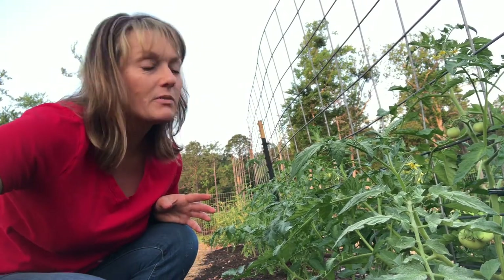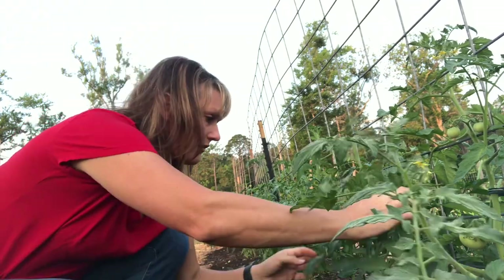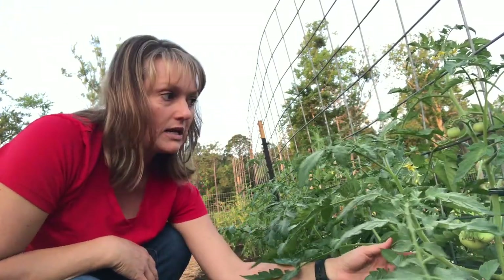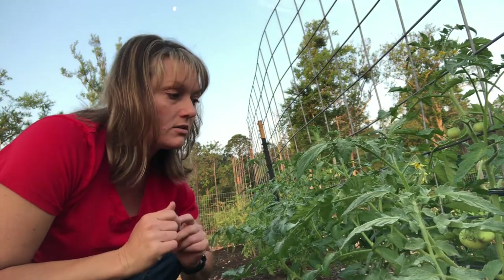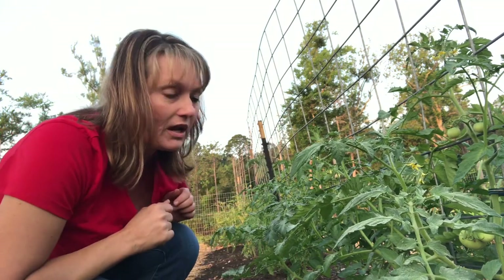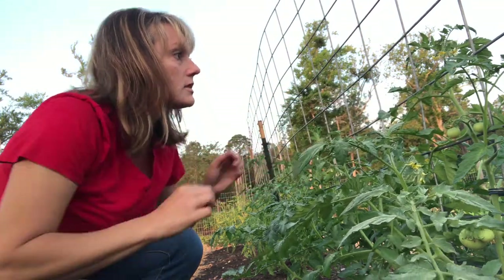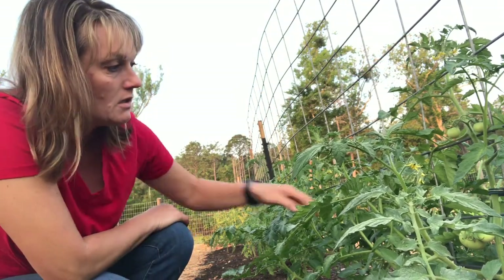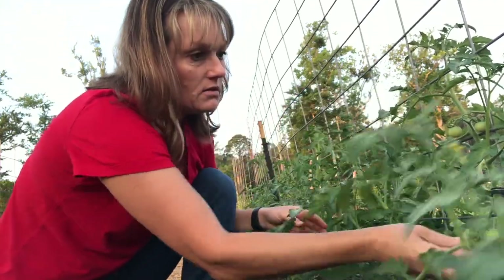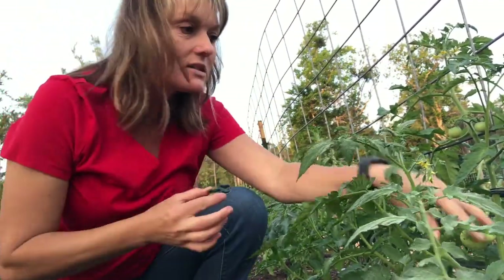I normally like to prune my tomatoes down to one or two leaders — that's main stems to come up. This plant must have gotten away from me when it was still small, and it's almost like two separate plants, though it's all one. I could take a lot of this side off, but I really don't want to because it looks really great and healthy and I see good flowers over here. My point here is that each plant is different — its needs are different, they grow differently.